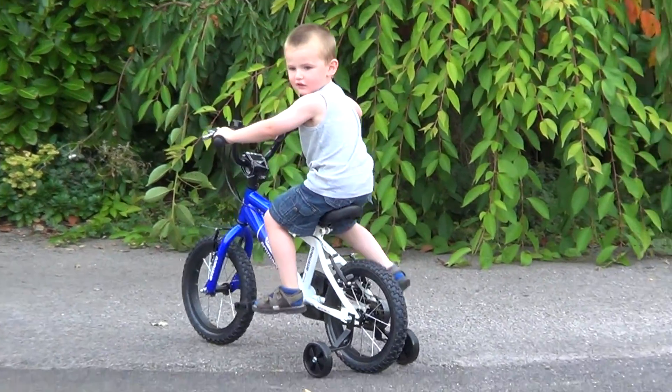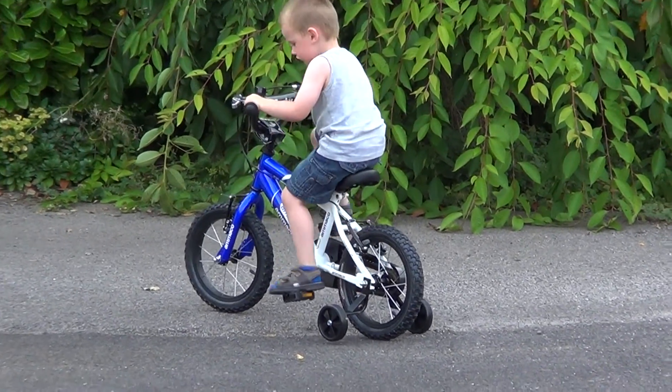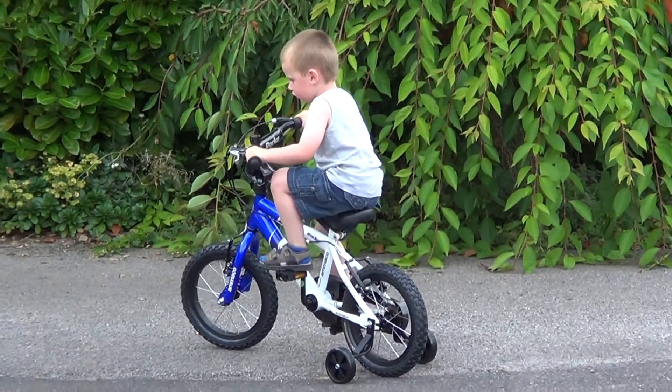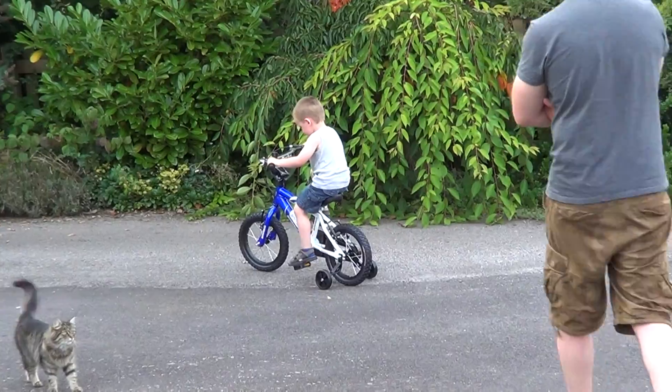You did it, yeah. Keep going. He's uphill, Daddy, I think. Oh, is he going? Oh, we're all spinning there. Wow, are we? We're all spinning.